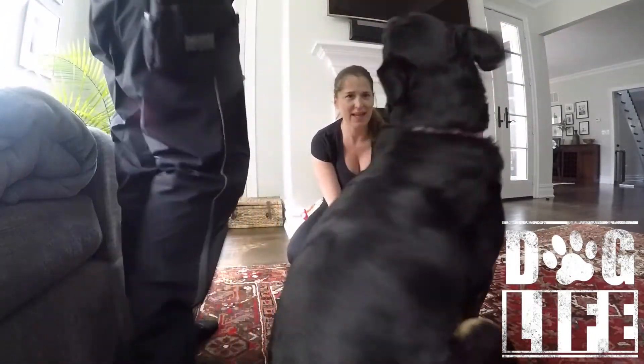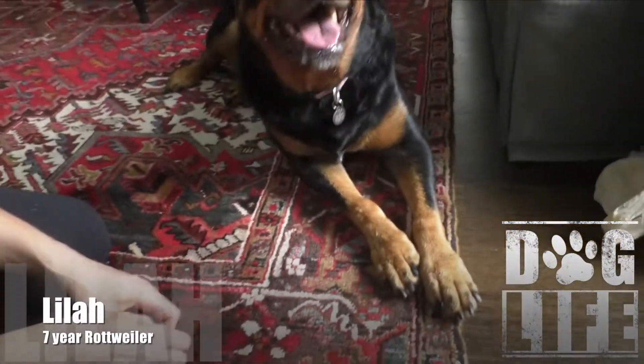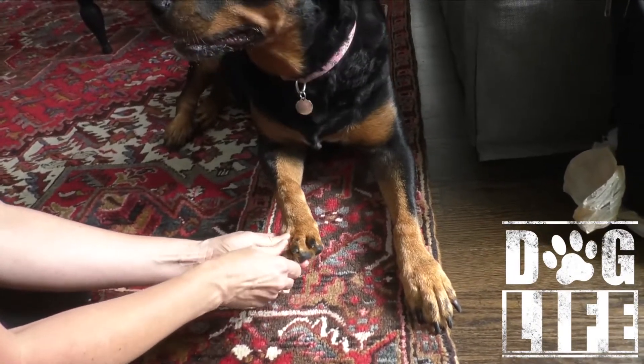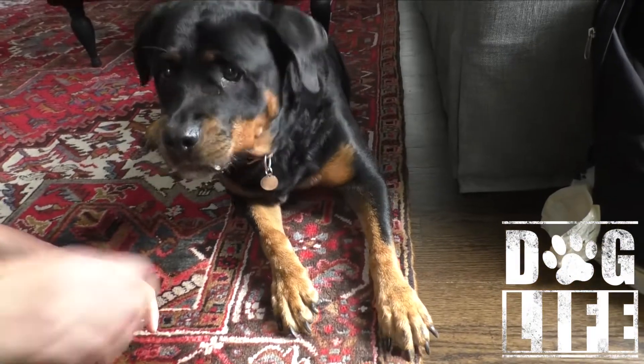There we go. Good girl, down — all the way. I like that. Good job. Yeah, let's do this. You want a nice short duration, nothing too long.